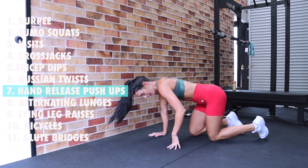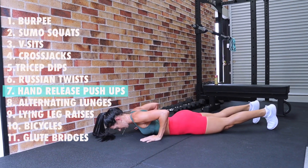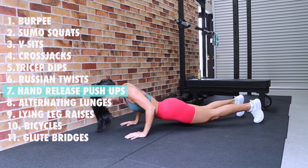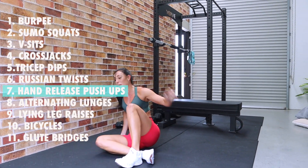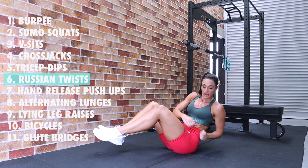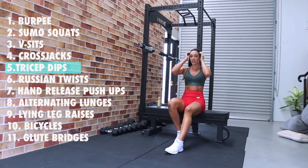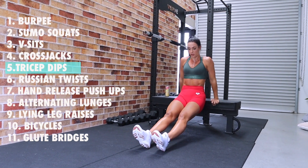Seven hand release push-ups, day seven — all the way down: one, two, three, four, five, six, seven. Nice work! Six Russian twists: one, two, three, four, five, six. Five tricep dips: one, two, three, four, five. Four cross jacks — up: one, two, three, four. Three v-sits — I'm so sweaty: one, two, three. Two sumo squats: one, two. And one burpee — all the way down, up, and jump!